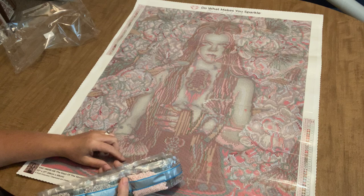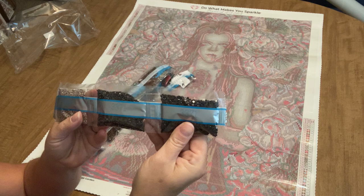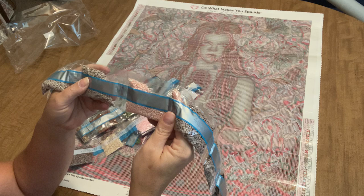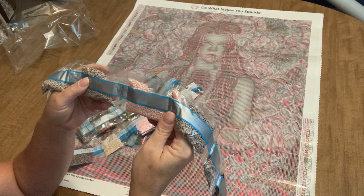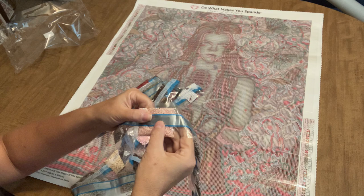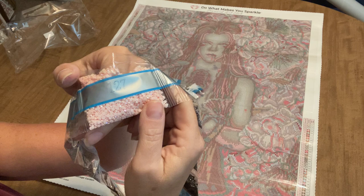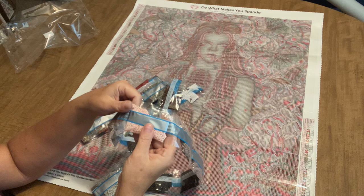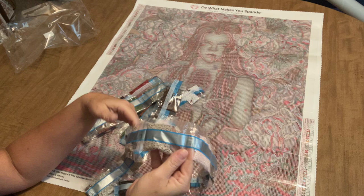This is a beautiful size — not too big, but not small by any means. We've got two bags of 3371, a dark dark brown; two bags of 452 which is a mauve; one big bag of 127, and that's going to be our first AB. AB stands for Aurora Borealis — the drills have an iridescent coating that makes them reflect a multi-colored hue when light hits them, making them more sparkly than standard drills.